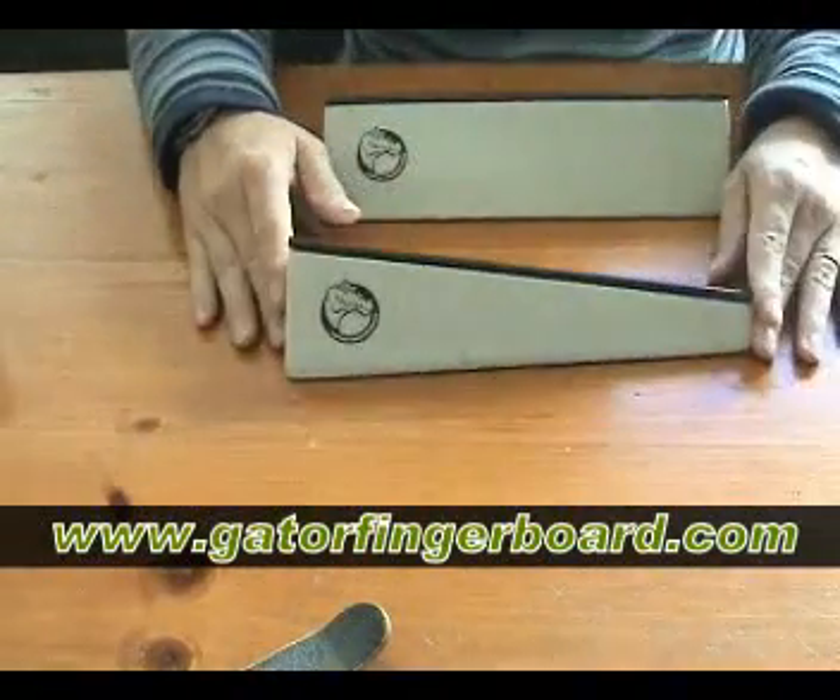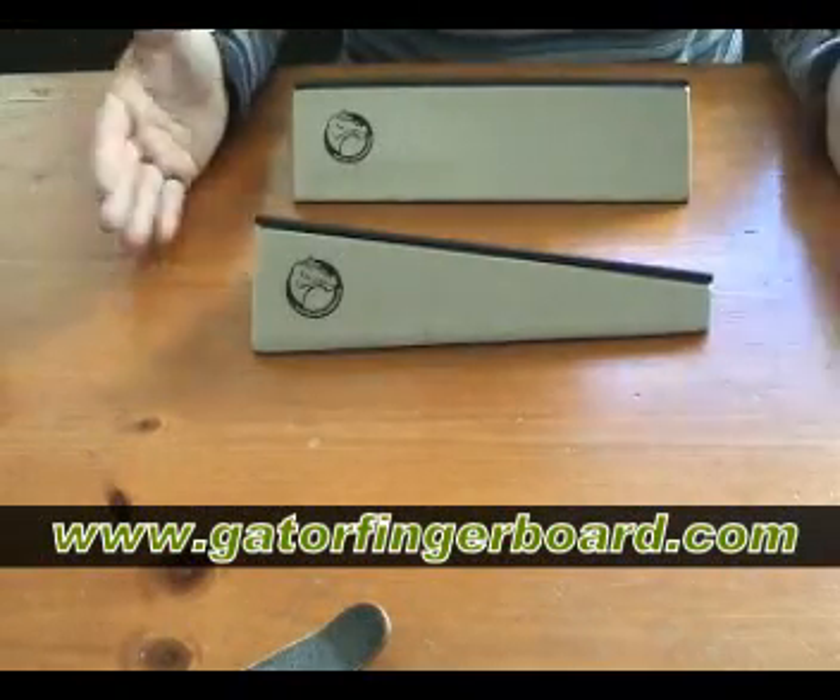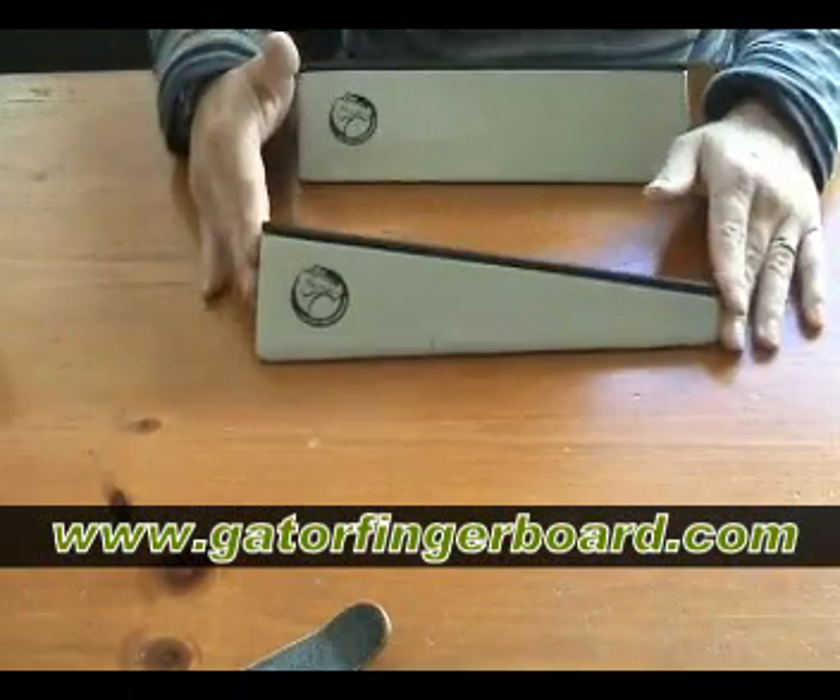These are the two new bank rail slides at gatorfingerboards.com.